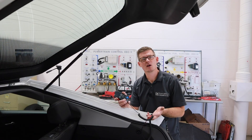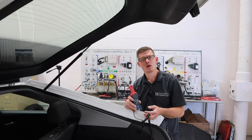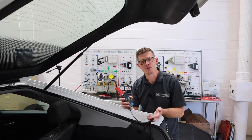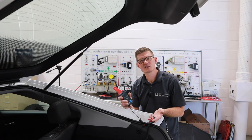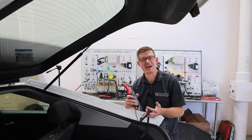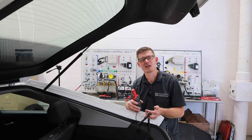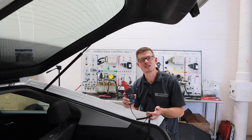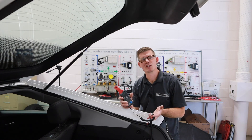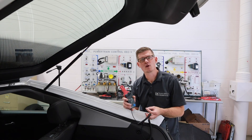That's our getting-started process on measuring parasitic drain with an amp clamp. Amp clamps are really my preferred method for doing this measurement because if I use a DVOM and a hardwired connection, I've got to disconnect the battery. And if I don't use a battery saver, then I risk some loss of memory settings like seats, radio stations, fuel trims, and adaptations — things that I'm going to have to take extra time to restore if I break that connection. For those reasons, I think an amp clamp really creates more efficiency in this process. It's always important to look at the specifications for my load and to take my time and be meticulous if I'm trying to track down where a load is coming from.